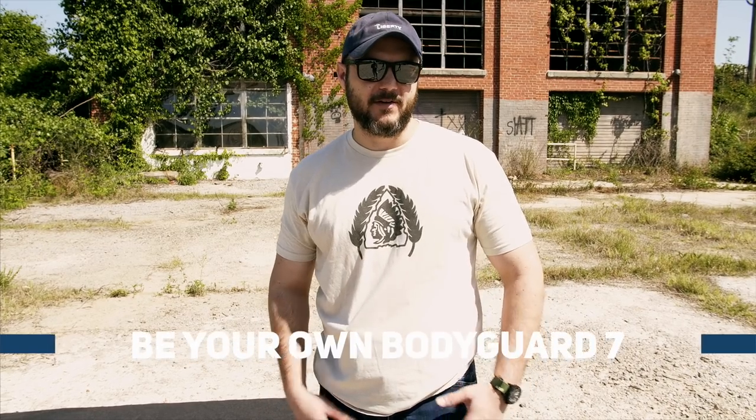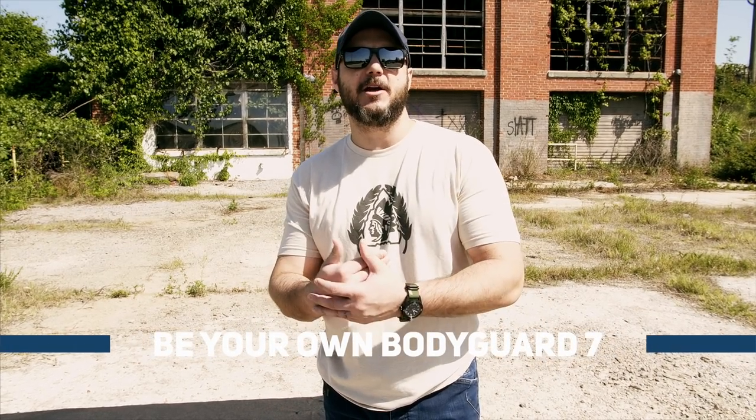What's going on guys? Black Scout Survival. Today we're doing Be Your Own Bodyguard Part 7. This is deploying a concealed carry pistol in a grappling situation.